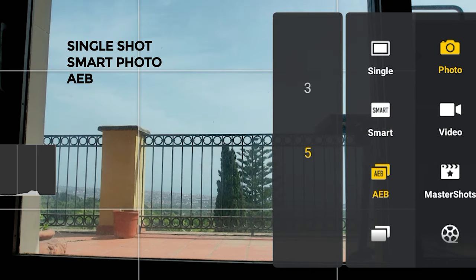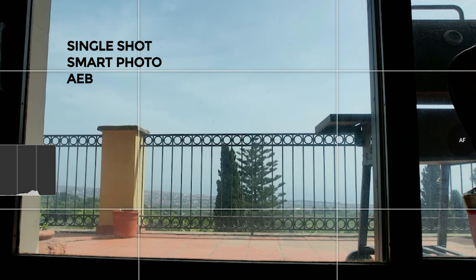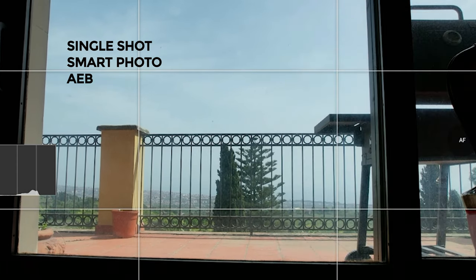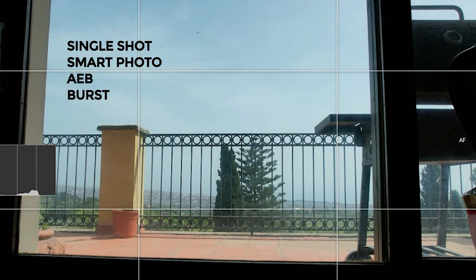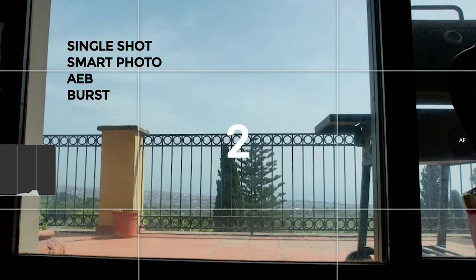The automatic exposure bracketing works in the same way as in the R2 and the 2 Pro, with a choice of three or five photos at an interval of 0.7 stops of exposure to merge them to HDR. It is a very useful mode, but it would be preferable if the interval between each shot were larger. Other modes are burst shot to take a chosen amount of photos in rapid succession, useful for action or sport events, and timer shot, useful for time lapses.